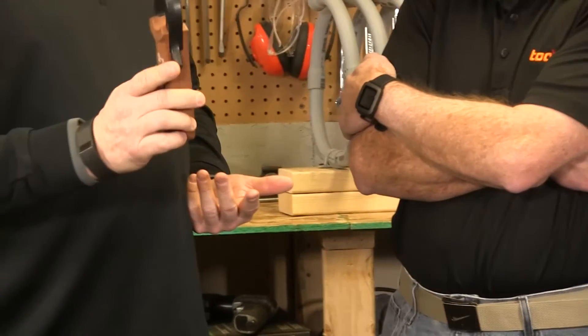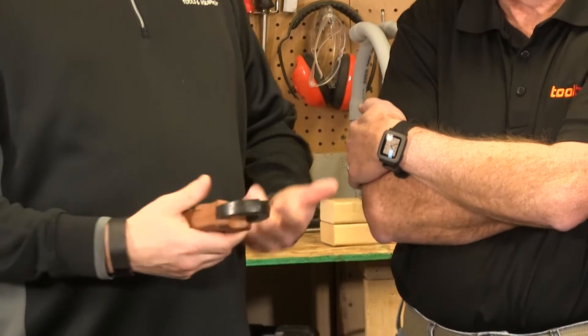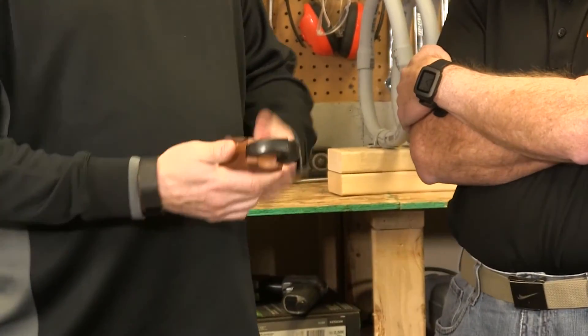This is considered a clamp meter. They can use these to clamp around wires to find out voltage, ohms, resistance — all kinds of different things. This one doesn't have temperature, but we have some that do have temperature. You can put a temperature probe on it and check to see how hot a wire is, or see if it's getting too hot.